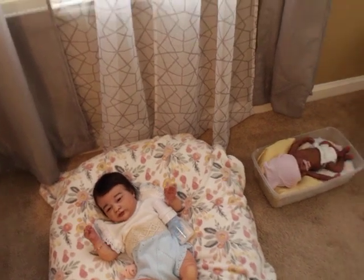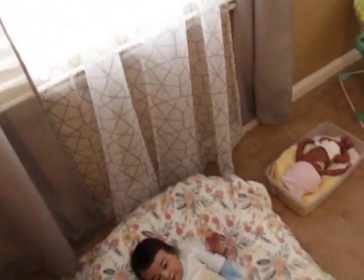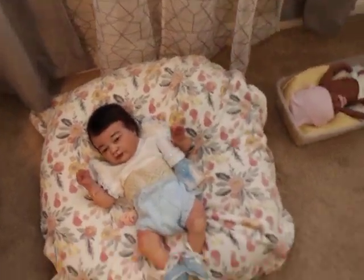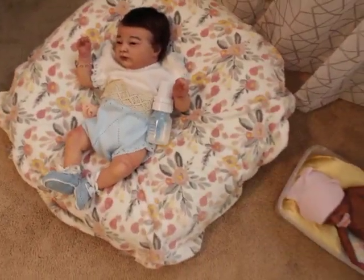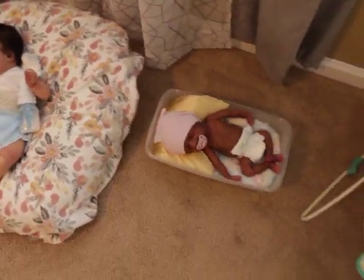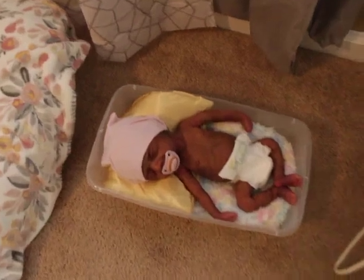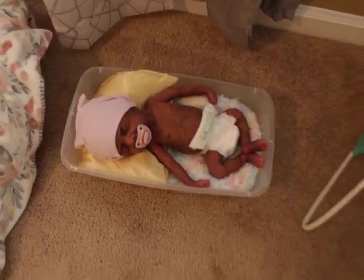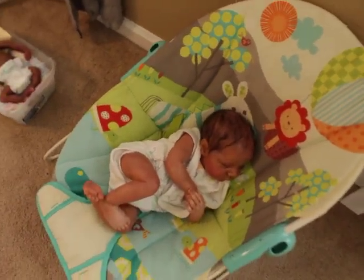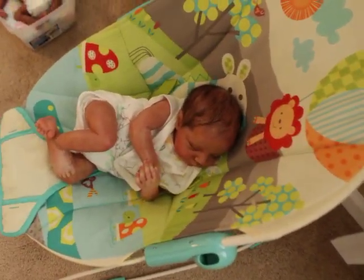Then we have baby Jai, which you guys just saw a video of. I know it's kind of dark in here since my lighting isn't up, but that's baby Jai — she's a reborn, newborn size, though I don't know the name of the kit. And then we have Gabby's little baby, which she named Bella — if you're following me on Instagram, you'll have seen that.